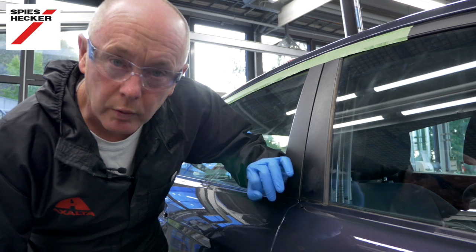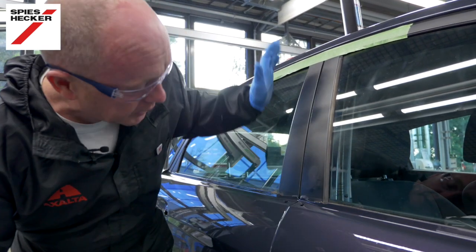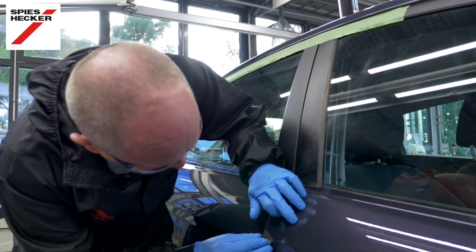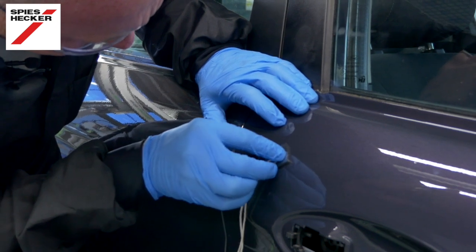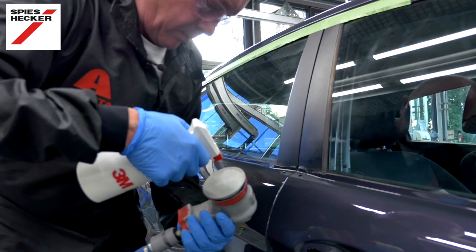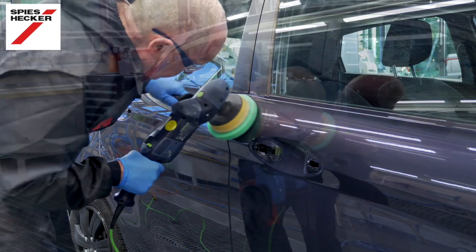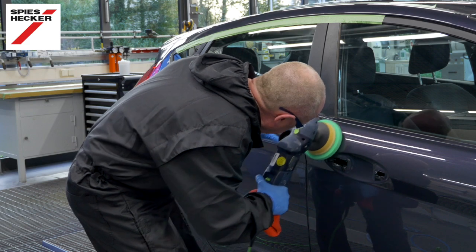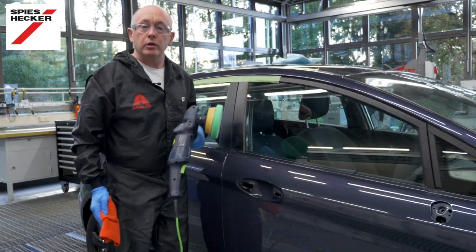I said in the introduction of this film that I was going to show you a little bit about defect removal and polishing of this clear as well as the fade out. So here is a little defect that I need to deal with — just going to cut that off very quickly. Good, that is the defect gone and that is now ready for polishing. That is the defect gone and the polishing is complete.